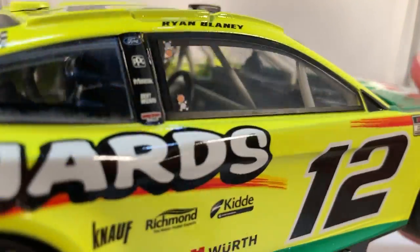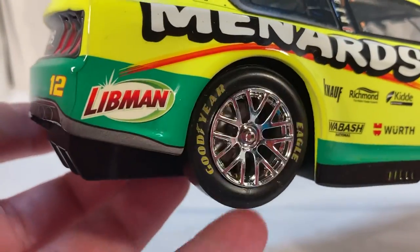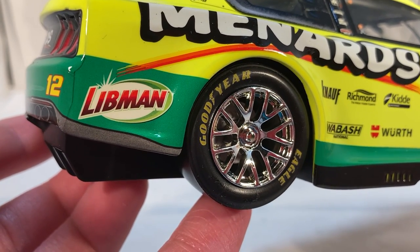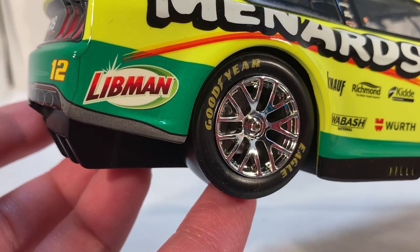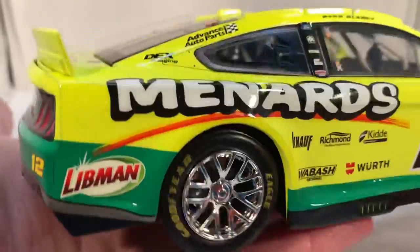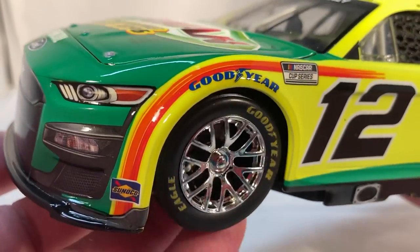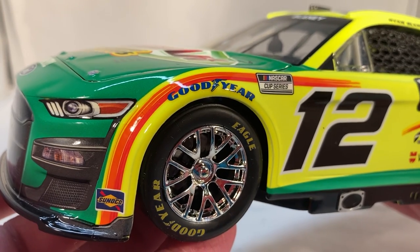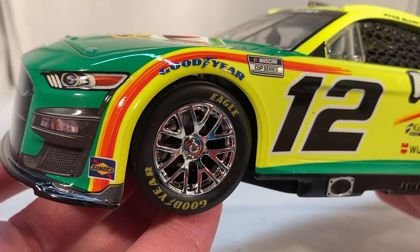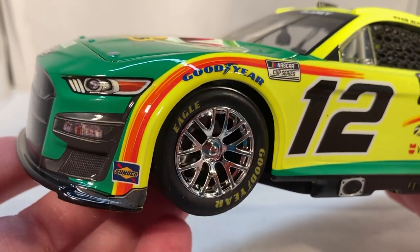Taking a look at the interior — it does have the digital dash and all that, nothing too crazy stands out. It does have the chrome Penske rims. I want to point out that Lionel did not screw up the rims for most of these cars — none of the cars except 23 and 11 actually use black rims. Most have a dark silver/dark gray as their standard rim color. Penske does use chrome. I saw in a Facebook group someone posted this Ryan Blaney car and people were saying 'those chrome rims look awful, Penske doesn't even use chrome rims' — which is completely wrong. Penske uses chrome rims.